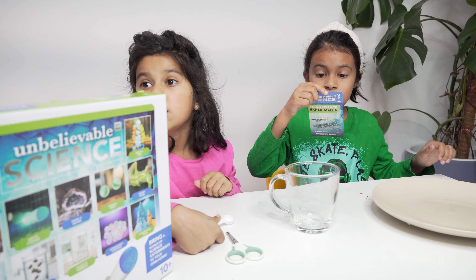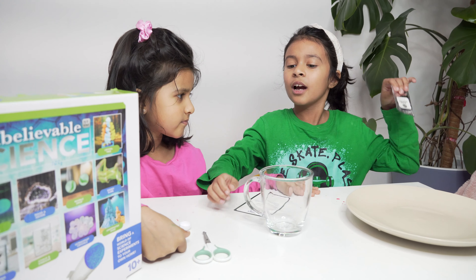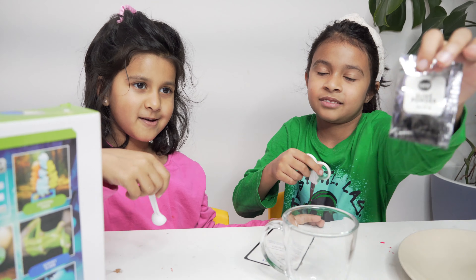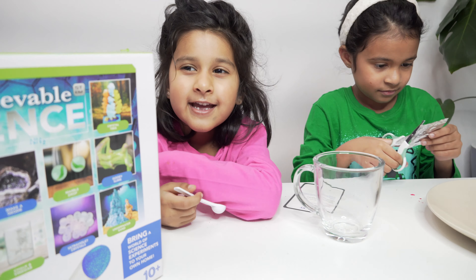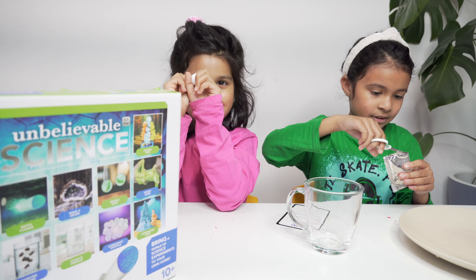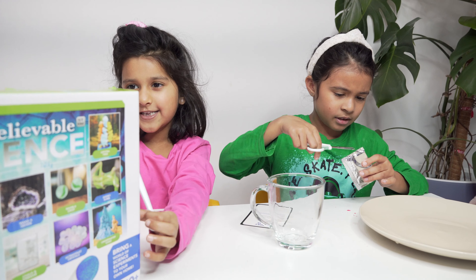Scoop a full scoop of powder into the cup. Here's the slime powder — make sure you add it slowly. If you want to do a science experiment, you can get one from Hardcraft.